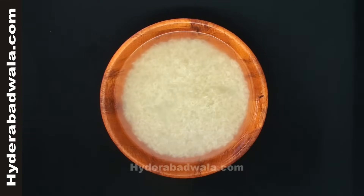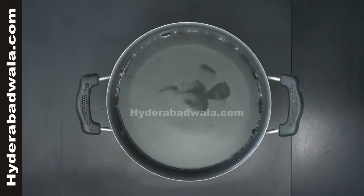Soak 500 grams of basmati rice for 30 minutes. After 30 minutes,